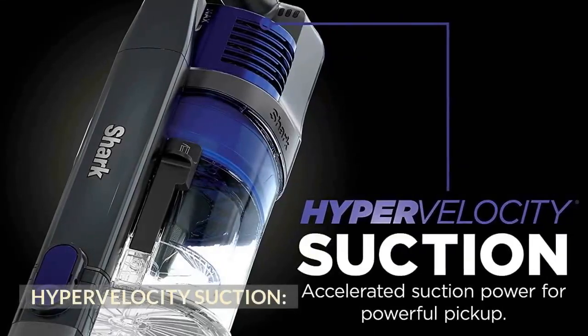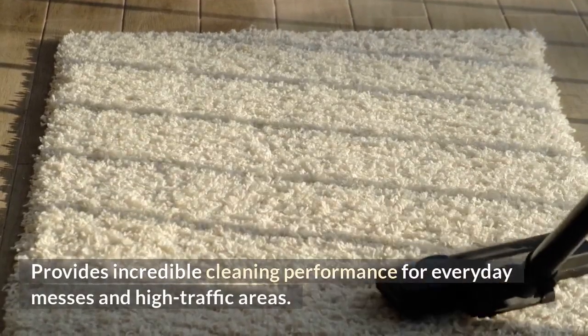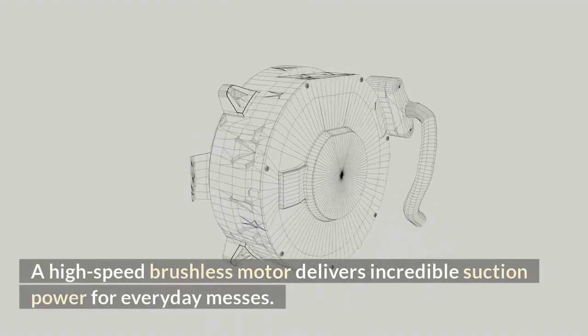Hypervelocity suction. Provides incredible cleaning performance for everyday messes and high traffic areas. A high-speed brushless motor delivers incredible suction power for everyday messes.